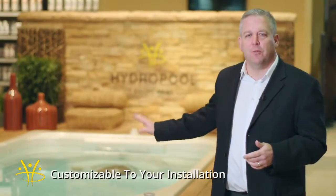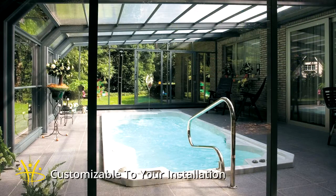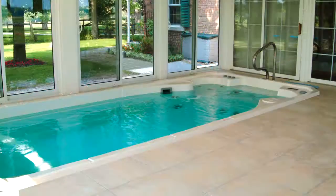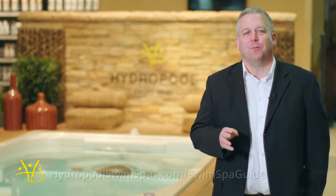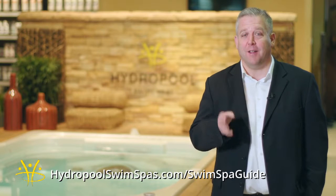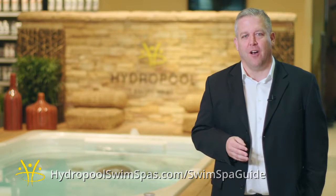The sixth and final thing is to make sure the swim spa is customizable to your installation. Whether you want it above ground, in ground, in a deck, or indoors, make sure the manufacturer — and Hydropool does this — has the ability to install it any way you want. To learn more about which swim spa is best for you, download our swim spa guide and comparison checklist at hydropoolswimspas.com/swimspaguide.